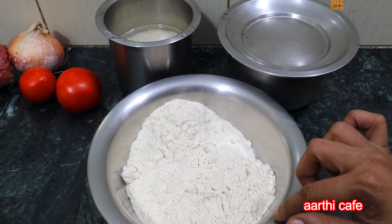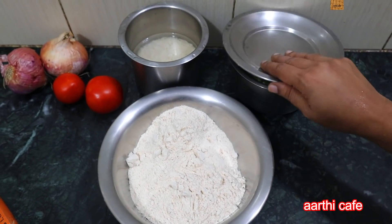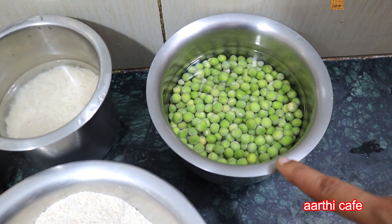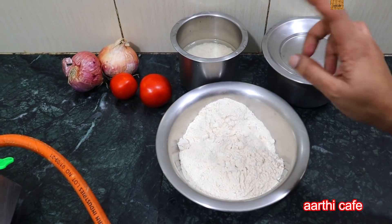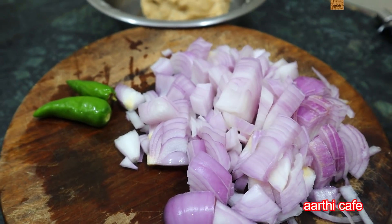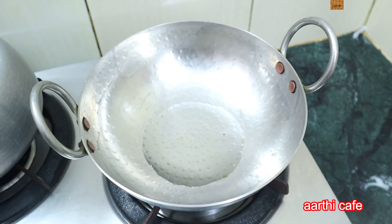We have to eat a little bit. We have to cook one meal. Eat a little bit — this is the right way to cook. Now we have to put the chapati maav, and we will see that with the jeera rice and gravy.